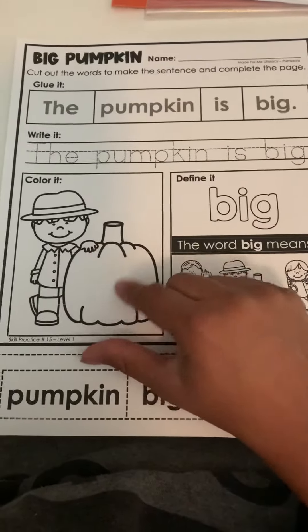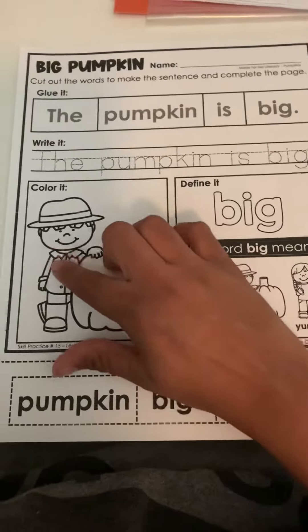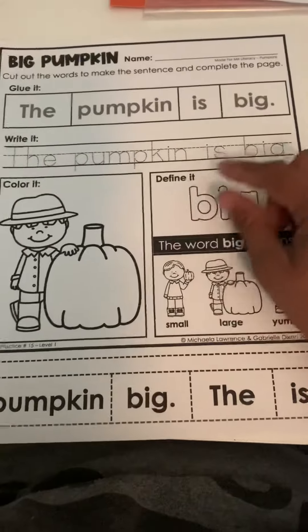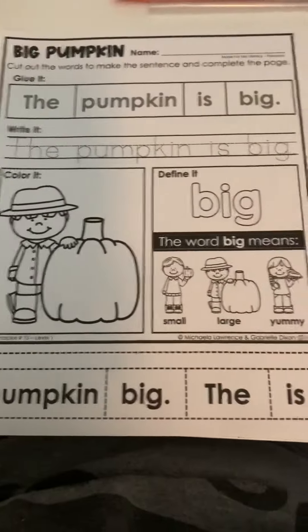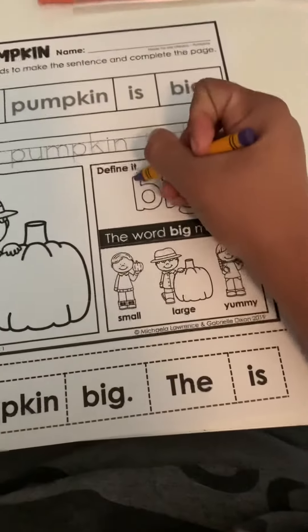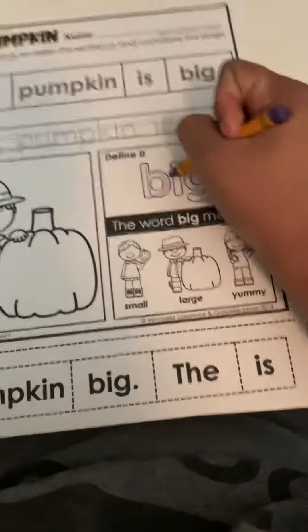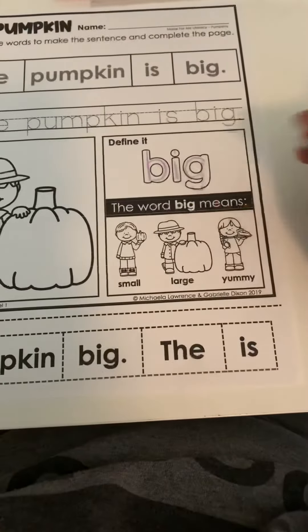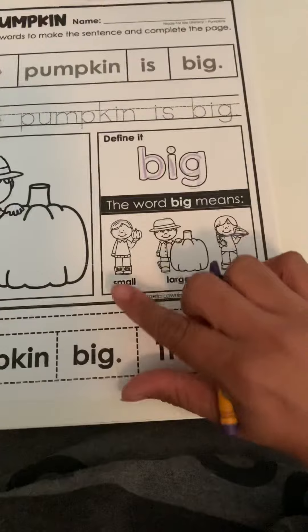They're going to color the pumpkin and the boy. Then it says 'define' but they can just rainbow write the word 'big' right here, so you can have them do a couple of colors for the word 'big,' or they can just do it one time — up to them.